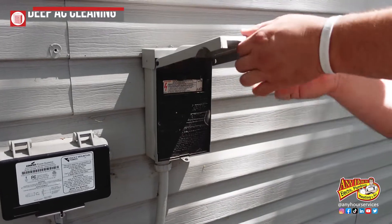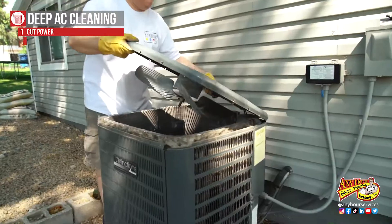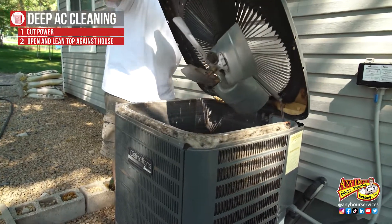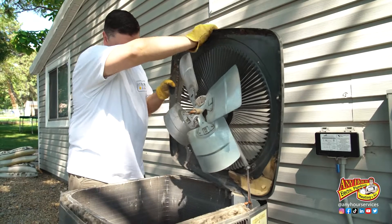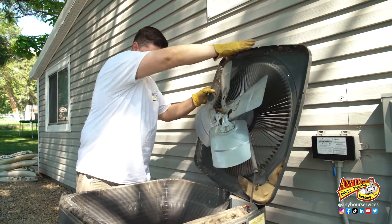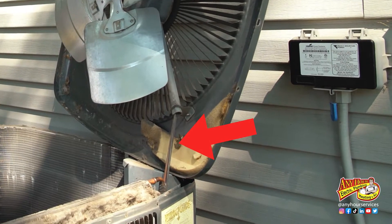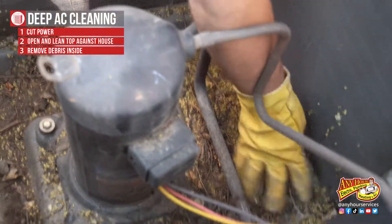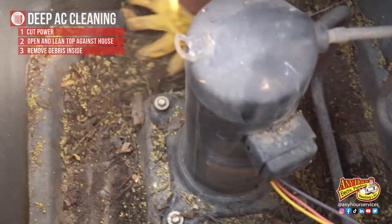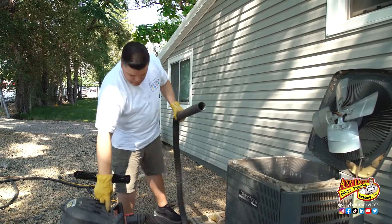The first thing you want to do is cut power to the system. Next, we're going to take the top off the unit. Remove the screws from around the side, lift the top up, and if you can, lean it against the house or lean it over the side. There's going to be a wiring harness connected to the fan motor — I don't recommend disconnecting this. Next, we're going to remove anything that's settled in the bottom over the year. Scoop out what you can with your hands and then maybe use a shop vac to get the rest of it.